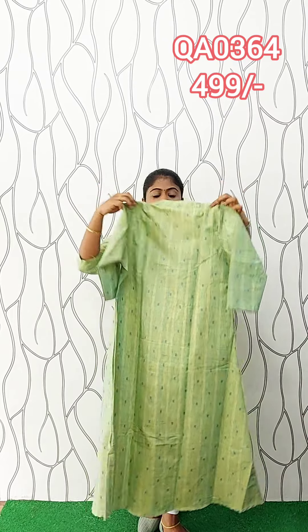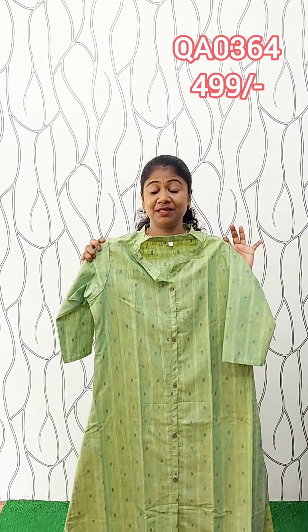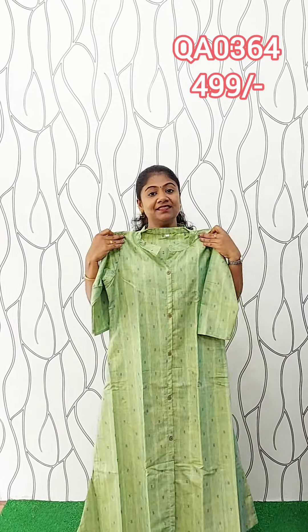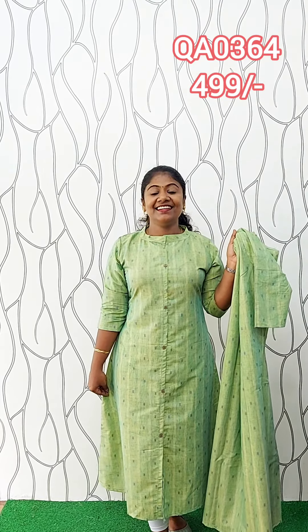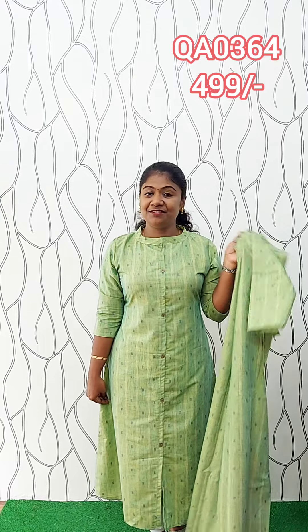The front wash will be added — if you lift the bottom you can put a button on the top. The sleeve is 3/4, not lining, transparent. The size is very comfortable and diverse. This is 46-47 inch length. This is the full view. This is Medium, Large, XL, and XXXL. This is 499, budget-friendly rate. Free shipping.